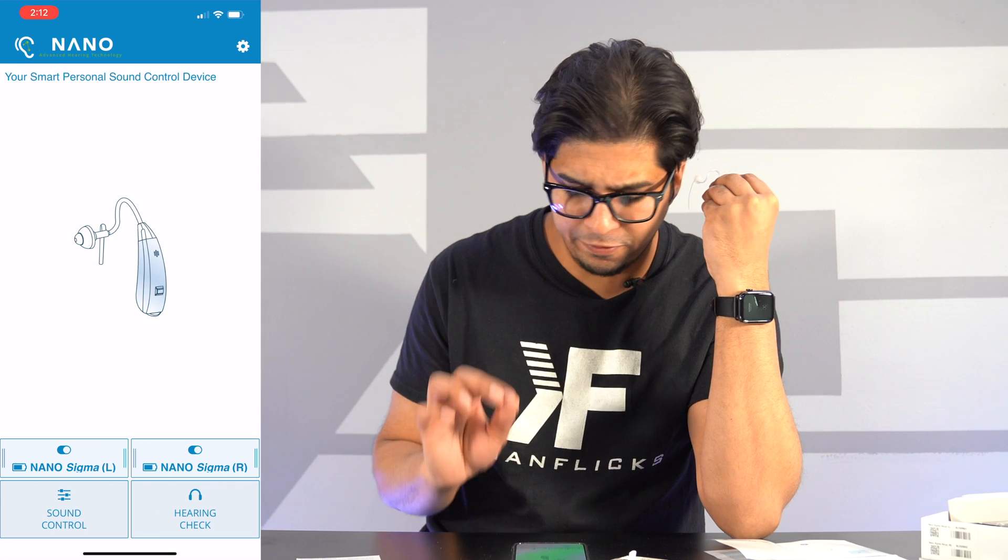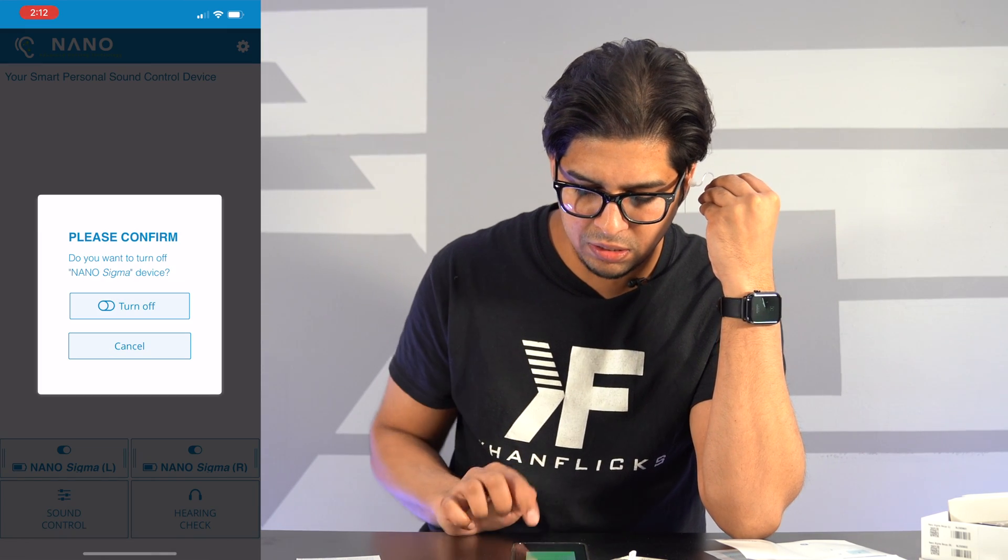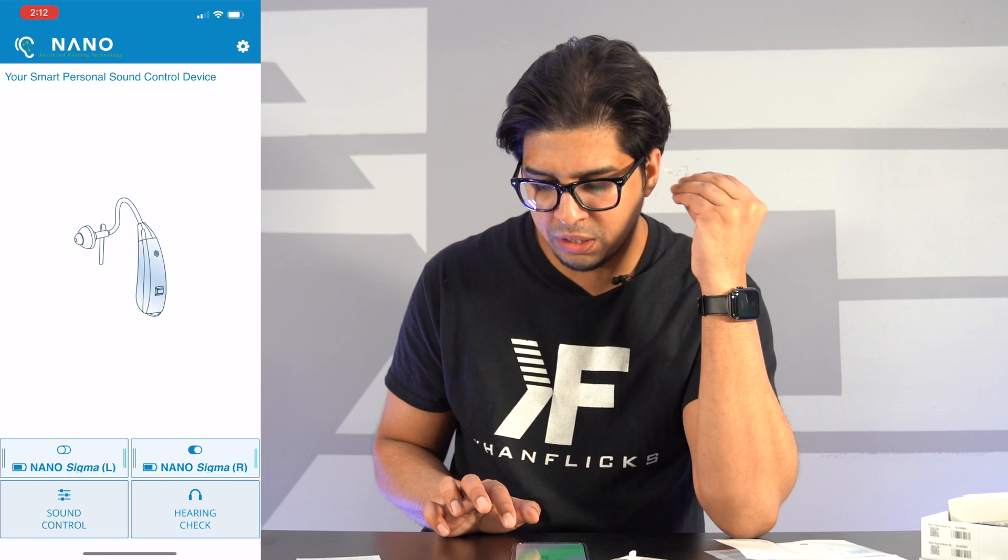They made it very convenient and very easy to use. You can simply turn it off just like this, and now this one is off.